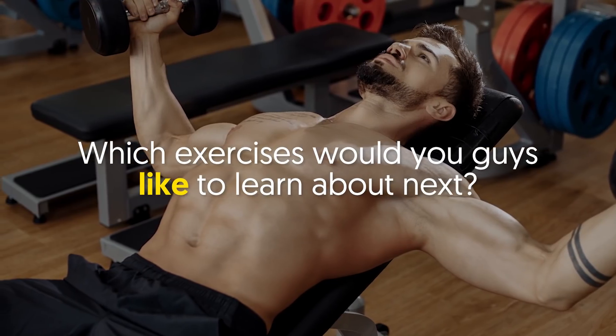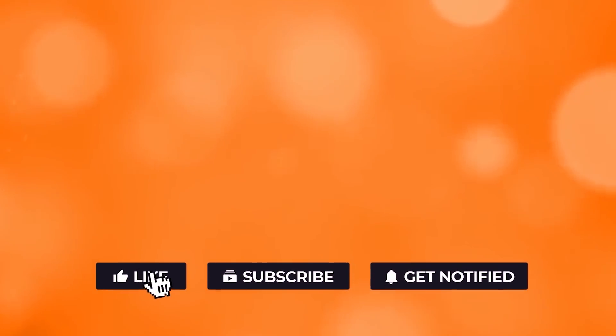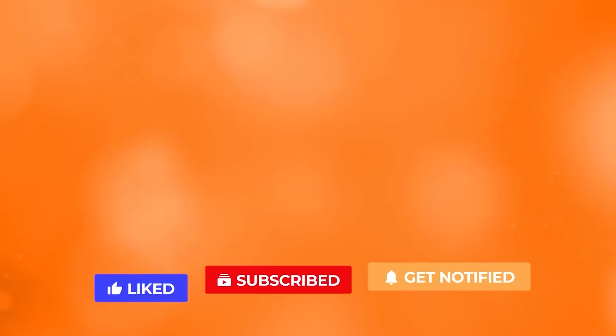Which exercises would you like to learn about next? Let me know your thoughts down in the comments. If you liked the video, give it a thumbs up. For more interesting facts on the human body, subscribe to the channel. Here are two more videos you should check out — both of them will definitely help you reach your goals.